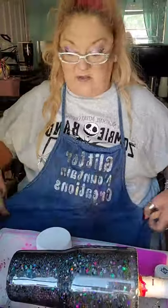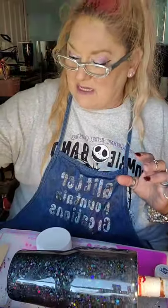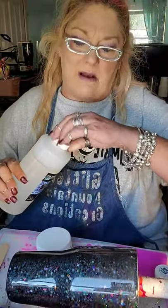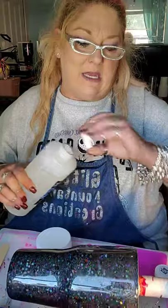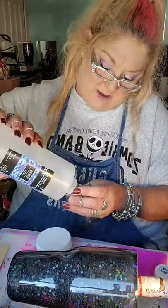Alright guys, so we're going to do these drips. All you're going to need is your epoxy. If you don't have the Nice and Thick, you're fine — you can do it with epoxy. I would recommend the fast sets so you don't have to sit forever stirring and waiting. I usually mix a little bit more epoxy than I need because I like you to see what happens to this epoxy in the time spent preparing this cup. So I'm going to show you how fast this stuff sets up.